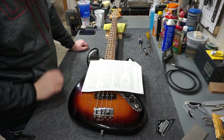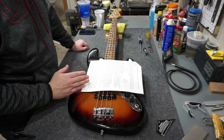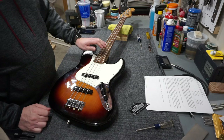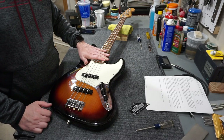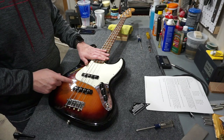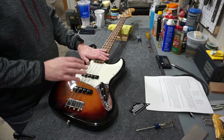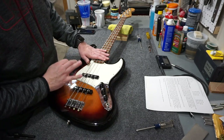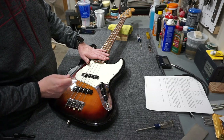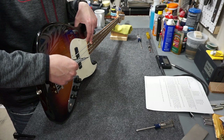The last thing Fender mentions is pickup height. There's a statement in here that says setting pickups too high can cause a number of unusual occurrences - and that scares the heck out of me, so let's avoid that at all costs. The Jazz has two pickups, so I've got to do this twice. Like any other Fender guitar, they recommend depressing the strings at the last fret and measuring from there. The specification for a standard Jazz Bass is 7/64ths on the bass side and 5/64ths on the treble side.